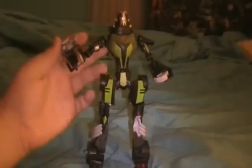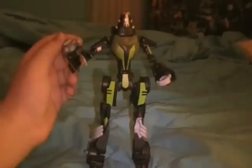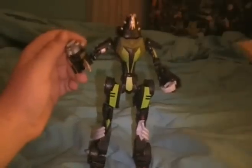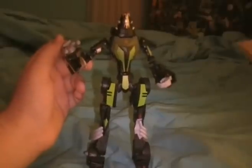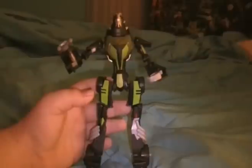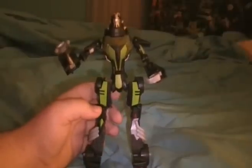I'm gonna give this robot mode a 10 out of 10 as well. Very nice, very show accurate, very tall, and I'm very impressed with it. It is complete as a figure. Once it hits markets wherever you live, definitely get it.